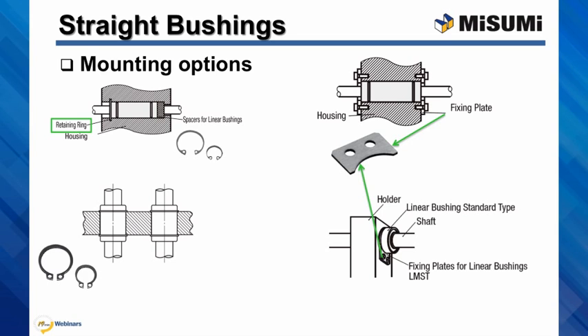One great advantage of using a fixing plate this way is that it is mounted on the surface of the housing, and as a result you may only require one of these per bushing. Please note that our fixing plates will not fit the grooves of our compact size linear bushings.